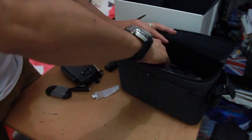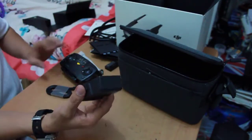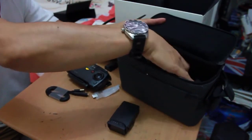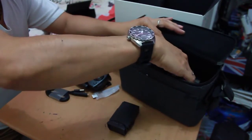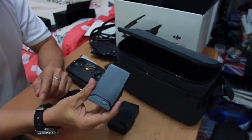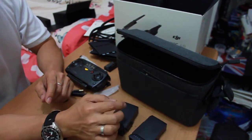One battery — and the second one — another battery, guys. So I assume there's another battery attached on the unit itself.